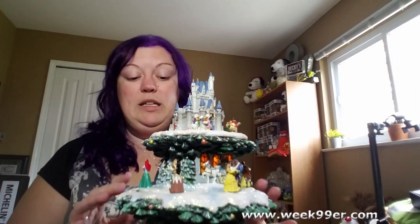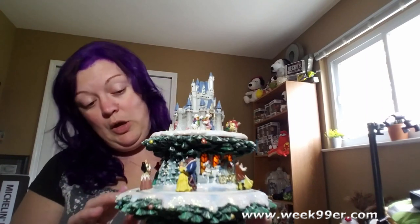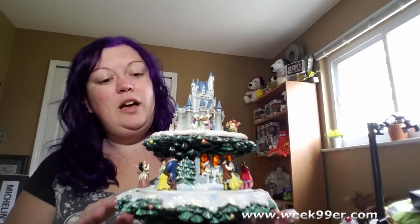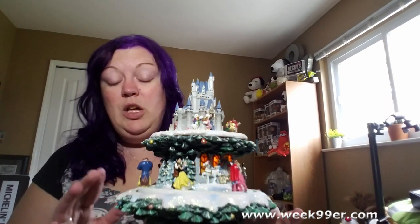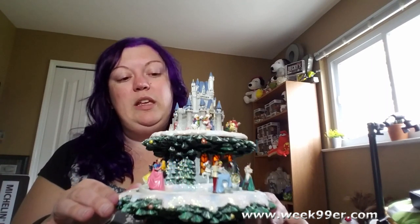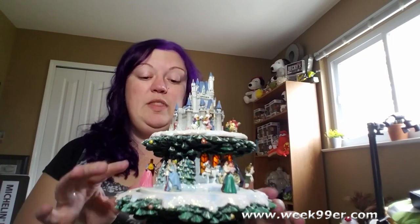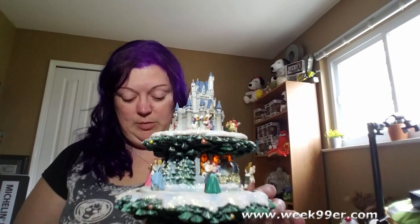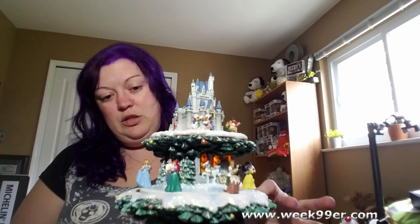Again, this is the Disney Christmas Tree from Bradford Exchange. It is hand-painted — I'm not sure which details are hand-painted specifically, but this is completely adorable. This is going to be in our holiday gift guide, so I'll make sure there are links below as well as a gift guide link. We are doing several gift guides this year, but this one will probably end up in the geeky or themed gift guide — ideas for the people in your life who love this type of stuff.